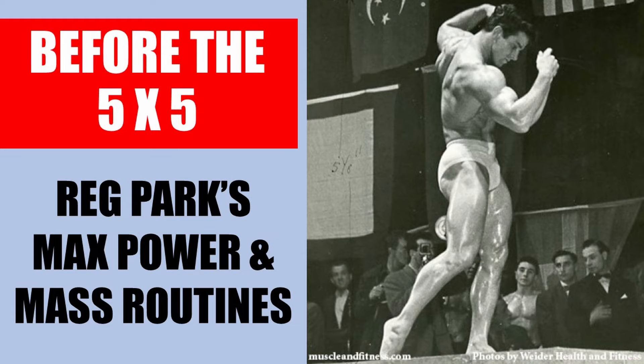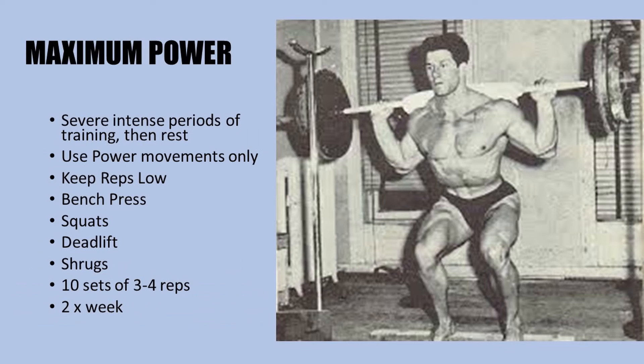Today I'd like to continue my series on golden era legend and bodybuilding icon Reg Park, and talk about three different mass routines which Reg Park developed before the 5x5. It seems like in his quest for developing power, he began to zero in on the most effective and result-producing compound movements, and by the early 1950s he switched his training methods using these absolutely ball-busting and brutal abbreviated routines, which I will detail today.